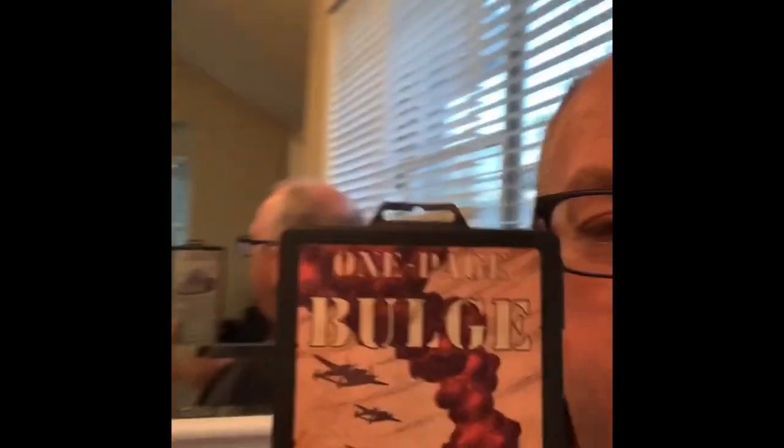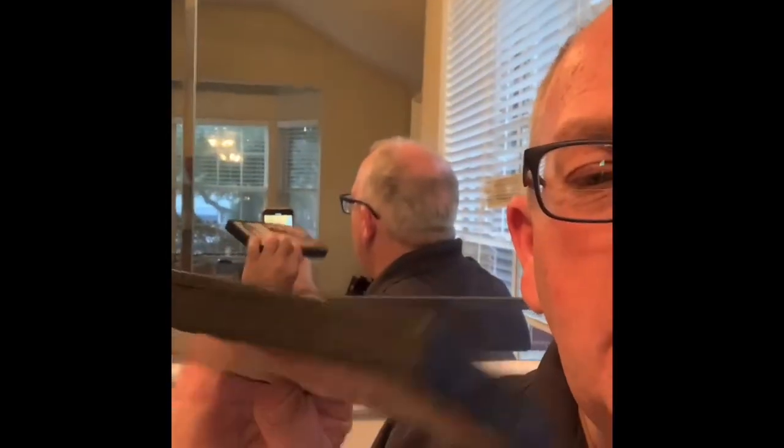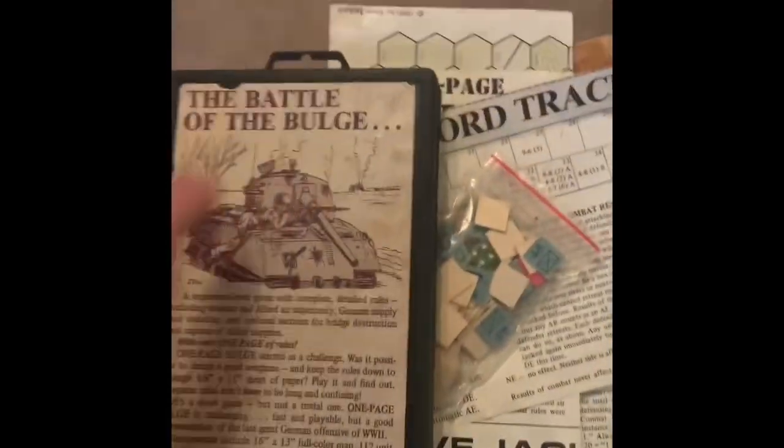I'm going to try to play my One Page Bulge that I had stored. My brother found it and gave it to me after some years. I played it before and I'll give it a shot and play it again. I really enjoyed this game and Mr. Jackson's accomplishment of having all the rules on one single page in a nice little box. Mine came in this little plastic box from years ago — very handy, that's why I still have it.